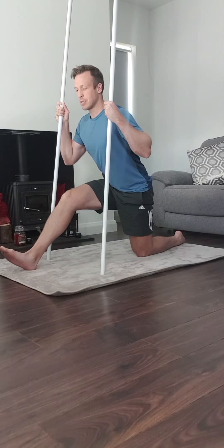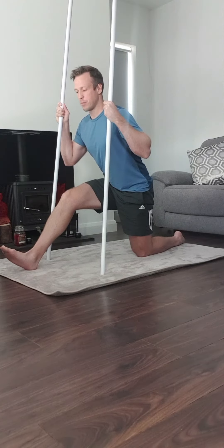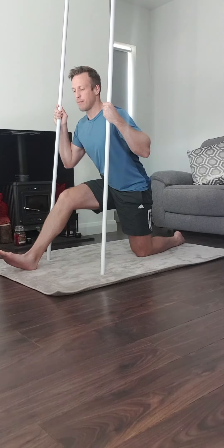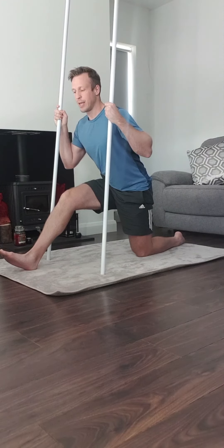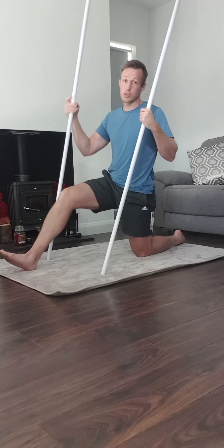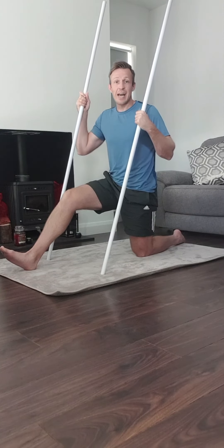Anterior tilt the pelvis — bum back, pelvis up. Hold that contraction for 10 seconds: 10, 9, 8, 7, 6, 5, 4, 3, 2, 1 — and rest. Maintain the pose and repeat that three times each leg.